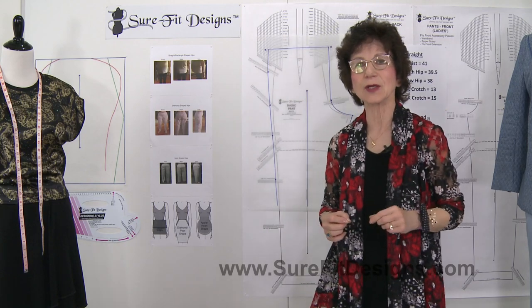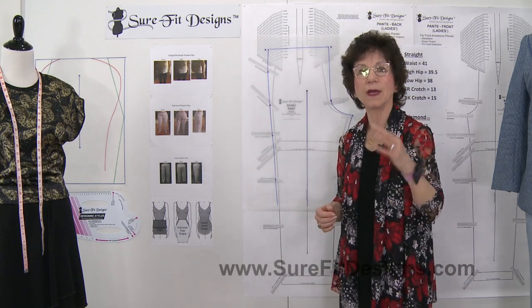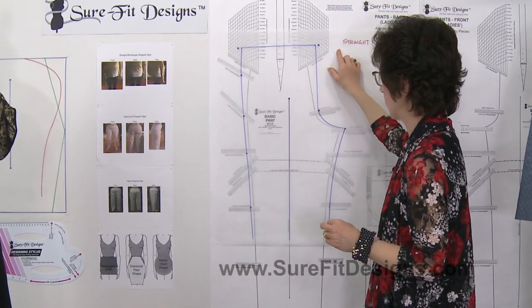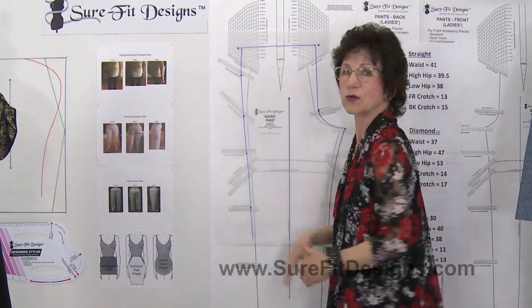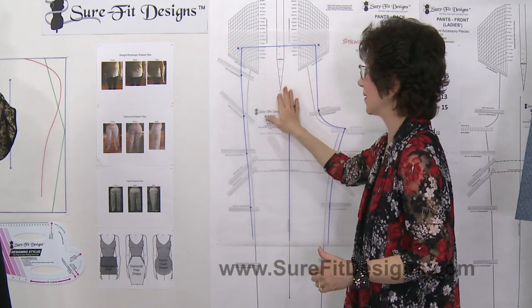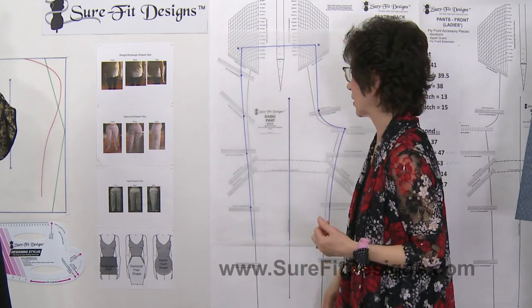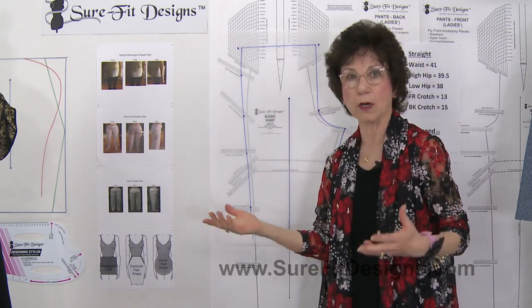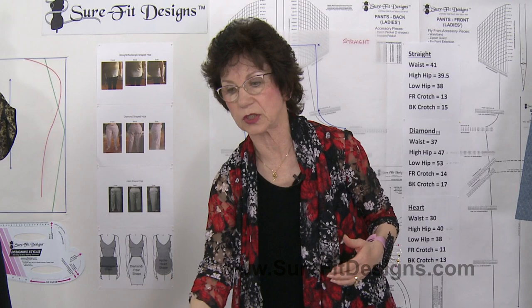Let's take a look as I compare the pants patterns. The last pattern I did was for the straight-shaped hip person — you can see how straight that pattern is and that there is no hip fitting dart; she just doesn't need it. Now I'm going to put on top the second demonstration, which is the diamond shape.